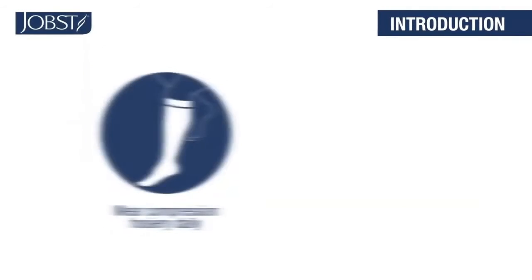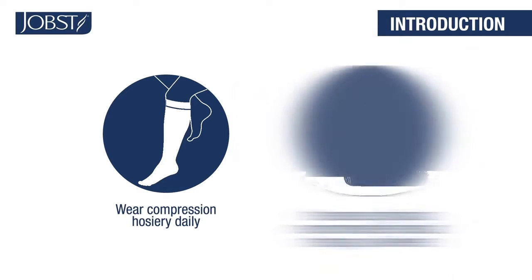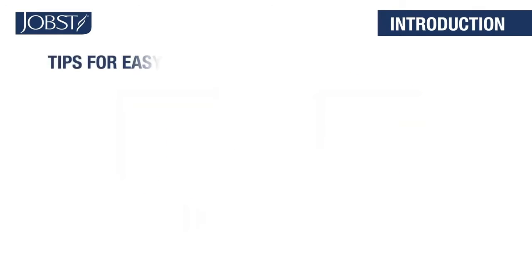Welcome! It's important to remember to wear your Jobst compression legwear every day. Wearing your Jobst compression legwear will deliver the medical therapy your physician recommends. The following tips will help you put on your legwear easily.